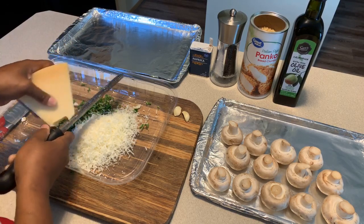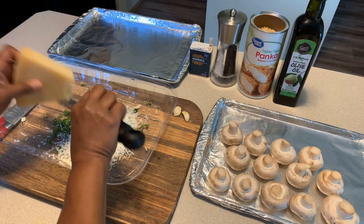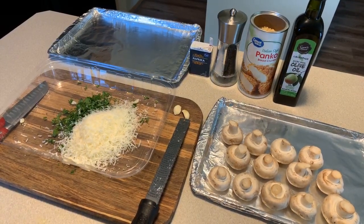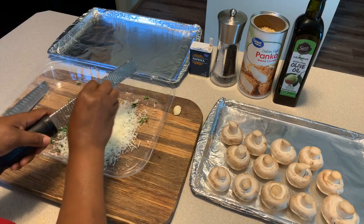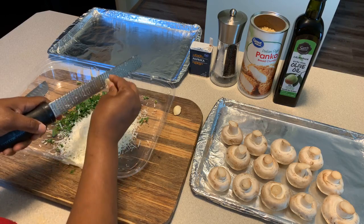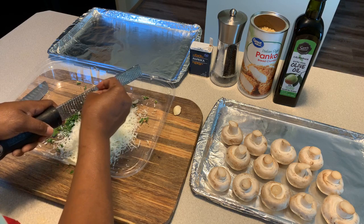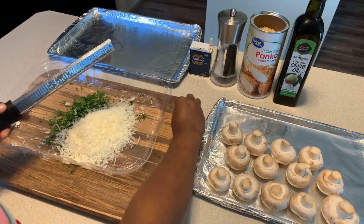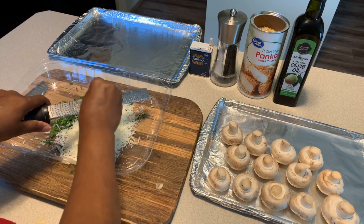Now for the garlic, we're going to grate it with the microplane as well. If you chop the garlic there's a chance you'll have big pieces in your mixture, and you don't want that. You want tiny pieces that will disintegrate and give you that beautiful pungent flavor from the fresh garlic. Be careful when using the microplane so you don't cut yourself. Use two garlic cloves - that's going to give you the perfect amount of flavor.